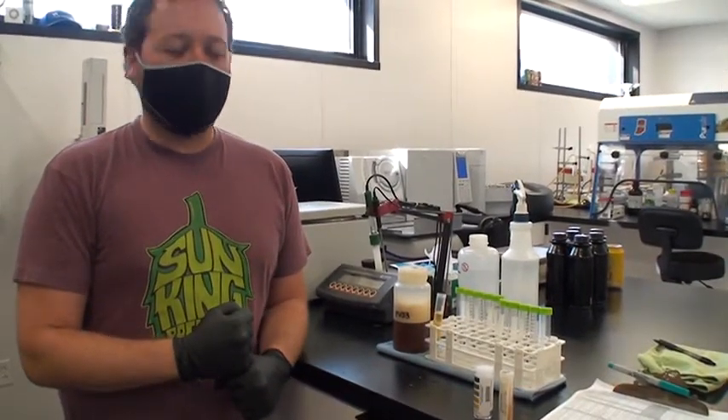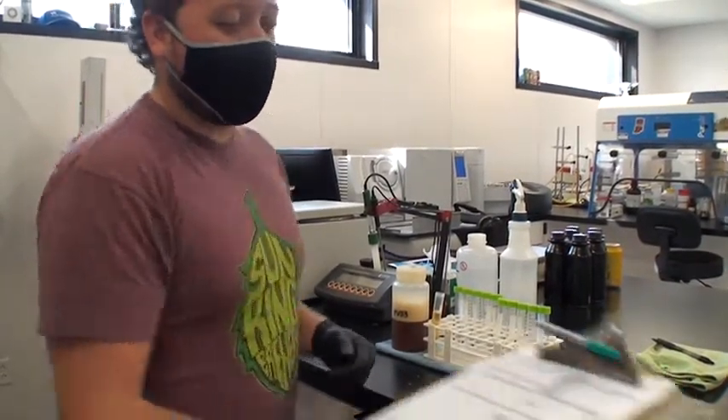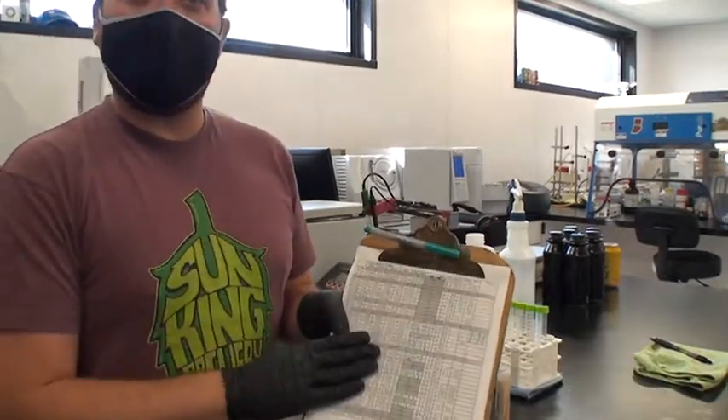One of our most important daily quality control checks we do is what we call our cellar report, where we walk around our entire brewery and get information about every fermenting beer, every bright tank, everything that we need to check to make sure there's not going to be any problems. It's done daily on every beer, every single day.